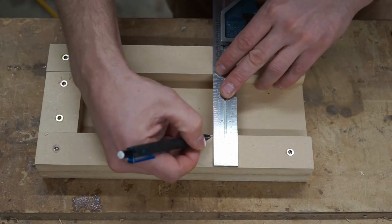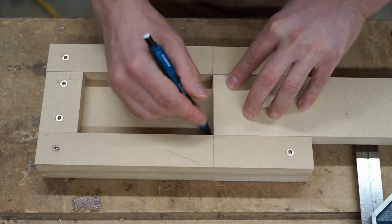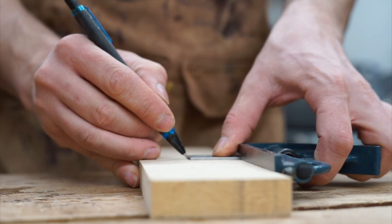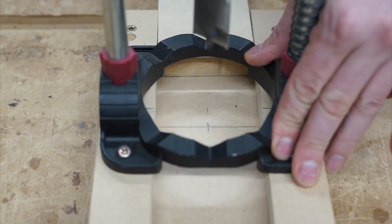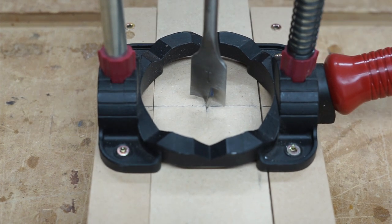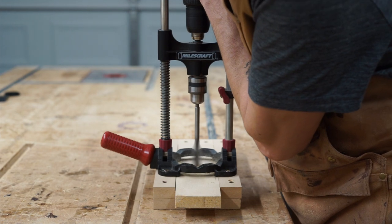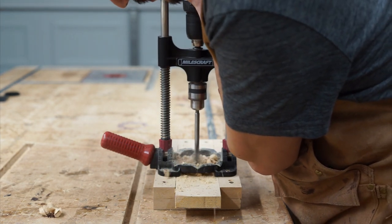Now I'm making a mark at six inches from the stop block and an inch and a half from the side rail, which is dead center of the pieces I milled. Here I'm using my drill with a depth guide to cut out the saddles to receive the three-quarter inch pipe clamp.